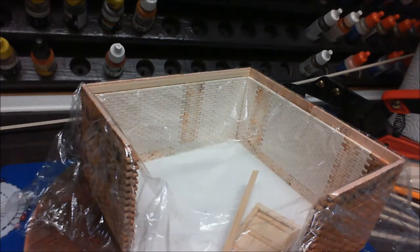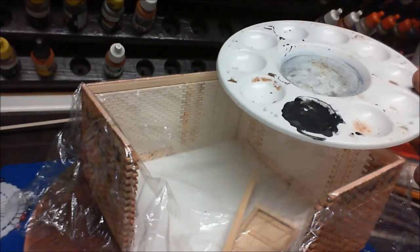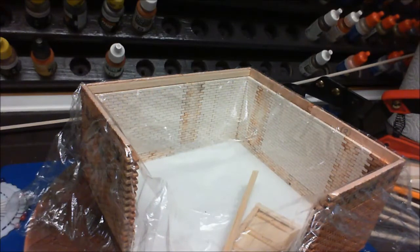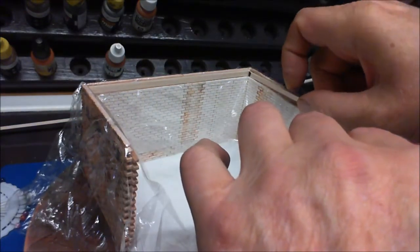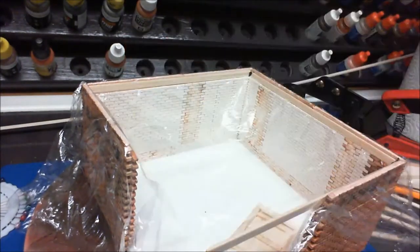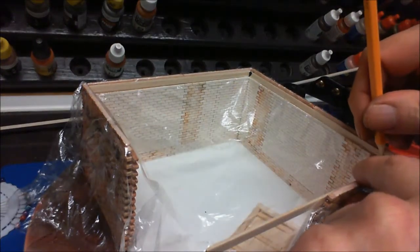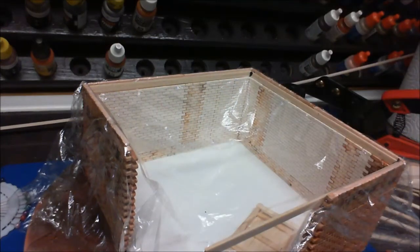For gluing, I'm using some PVA with some black pigment mixed in, because white glue — if you need to do some weathering — will leave a white area which doesn't look good at all. But if you use black it leaves a black area which is easier to cover up. So we'll get that first piece glued in like so. Make sure that's all nice and tight — that's the first piece in and glued.